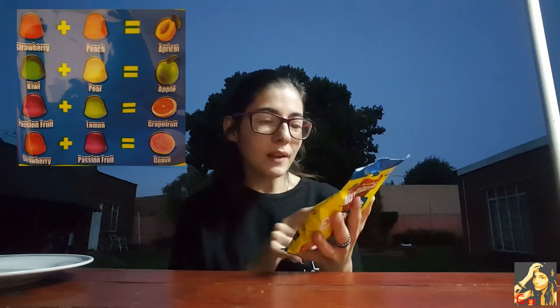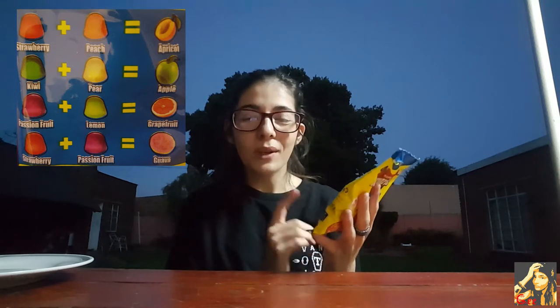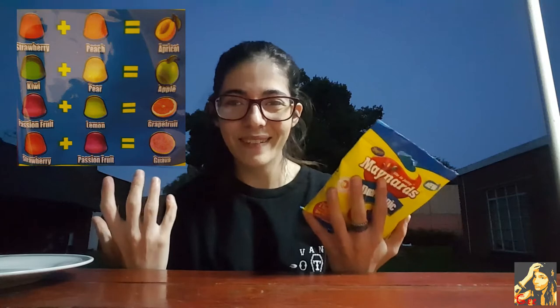I'm not a fan of grapefruit but we're gonna try all of them anyway. And then strawberry plus passion fruit, you get guava. So we're gonna try all these flavors, and then with the leftovers we're gonna try to make our own flavors and see if we can figure out what they taste like.